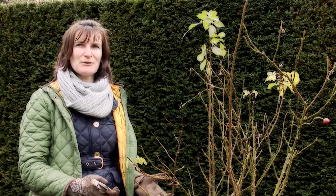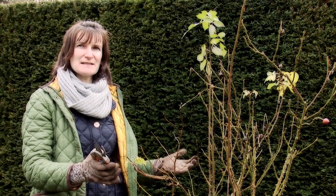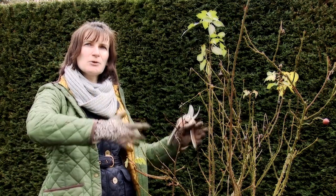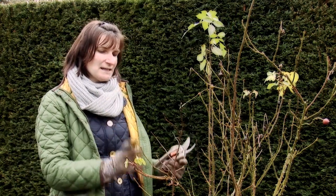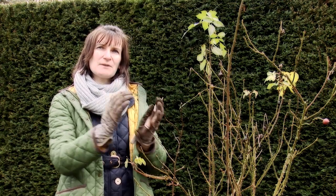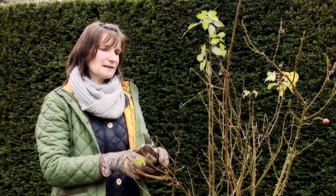Hi, I'm Tamsin from the English Garden magazine. It's January and I'm just about to prune my roses. These lovely shrub roses live in a mixed border and what I want to do is encourage them to have an open shape. With any rose that you're pruning, the idea is that you're creating a goblet shape with no branches crossing over in the middle.